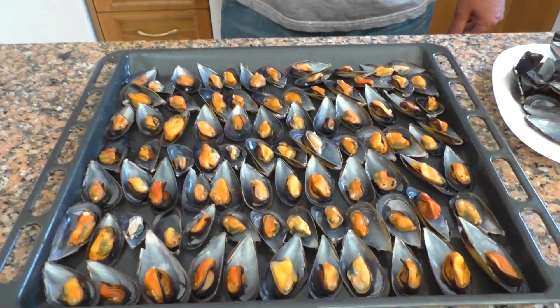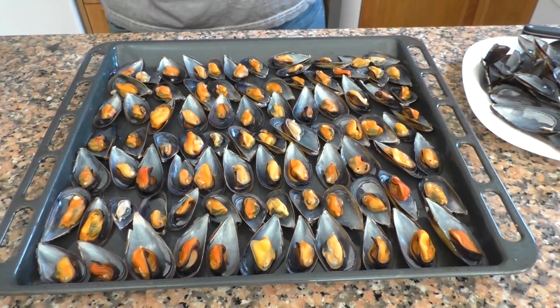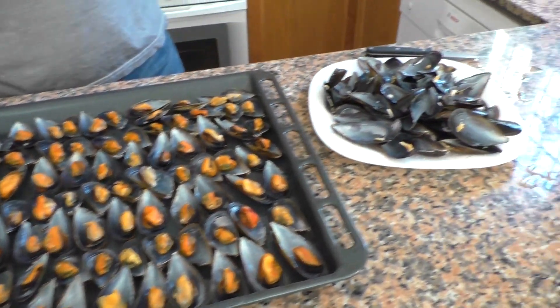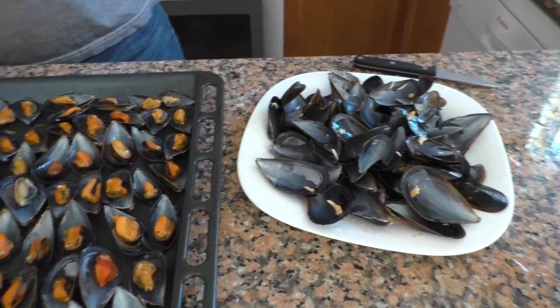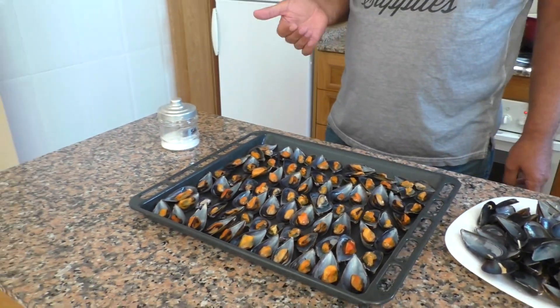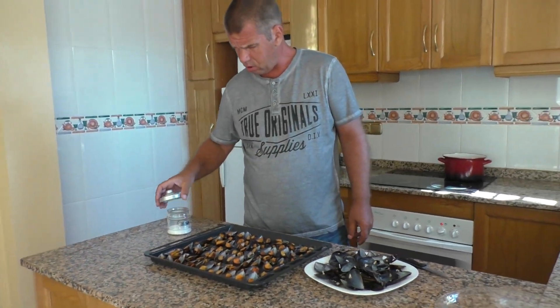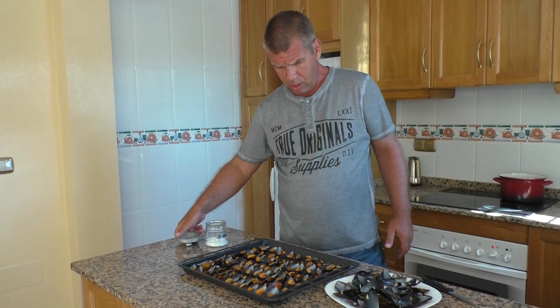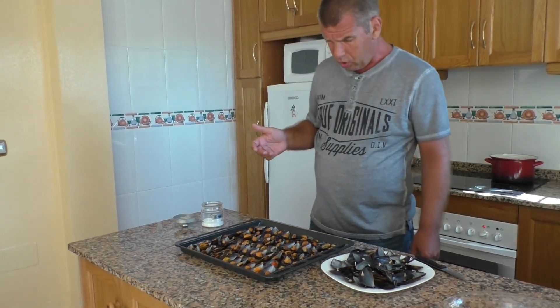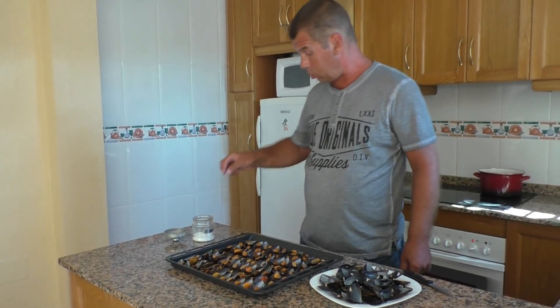Рецепт абсолютно незатейливый и не предполагает никаких специальных ингредиентов. Если я открываю рецепт и вижу там незнакомые названия — например, шафран, гвоздика, кориандр — я просто закрываю такой рецепт.